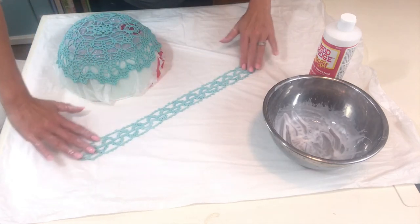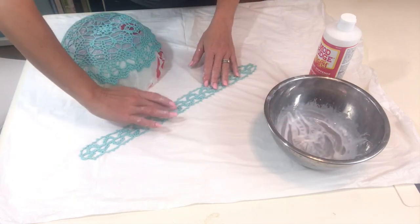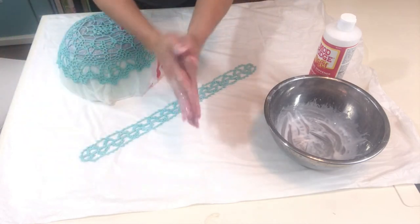Another thing to keep in mind is that the Mod Podge, when it dries, is actually going to make your work just a little bit darker. So keep that in mind when picking a color of yarn to work with.